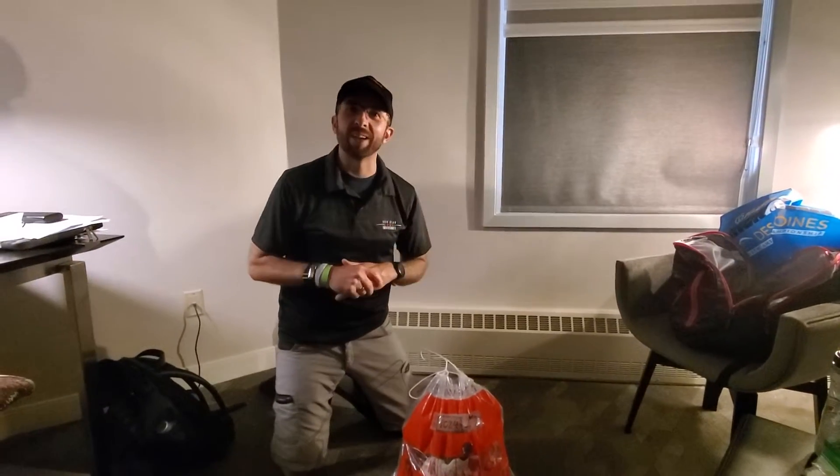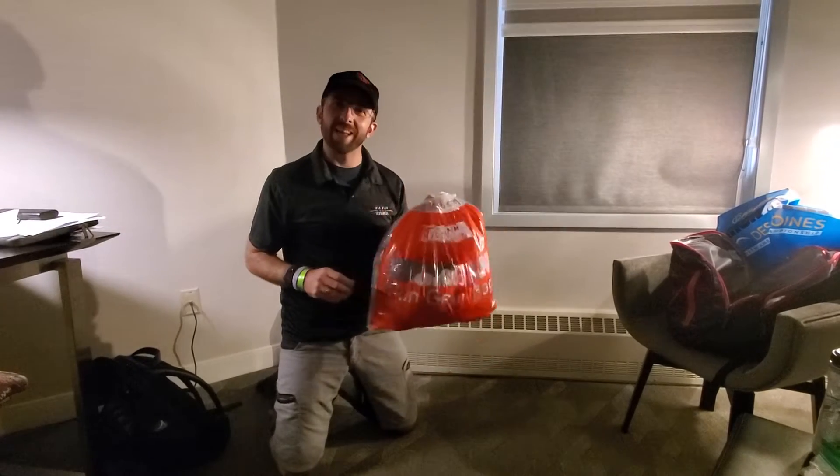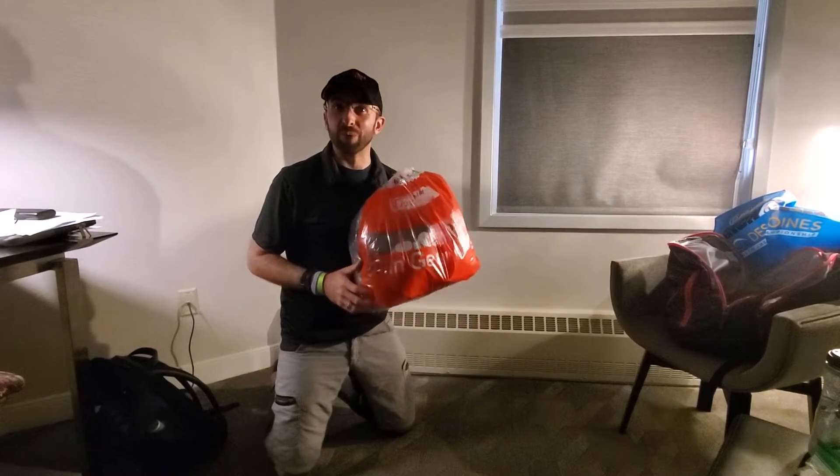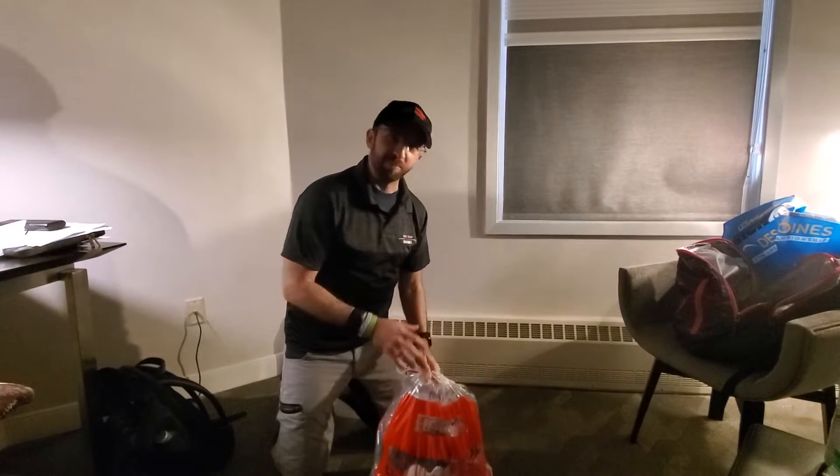Hey guys, Coach Chris. A very quick Ironman transition bag tip. When you're dropping off your bags, especially if it looks like there's going to be rain overnight or during the race, here's how to keep your stuff dry.